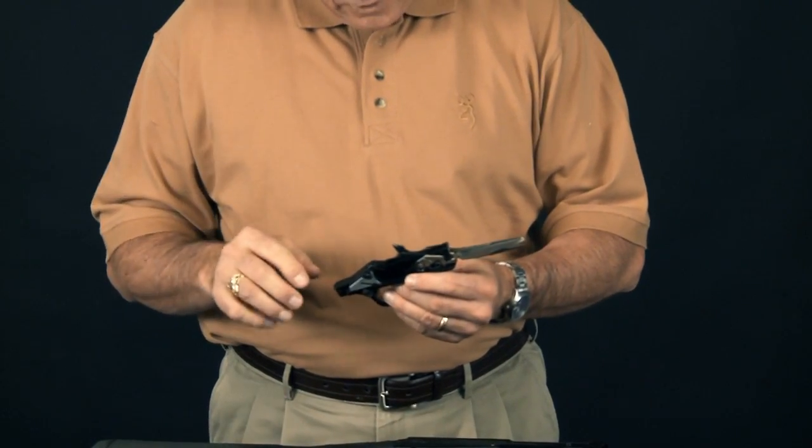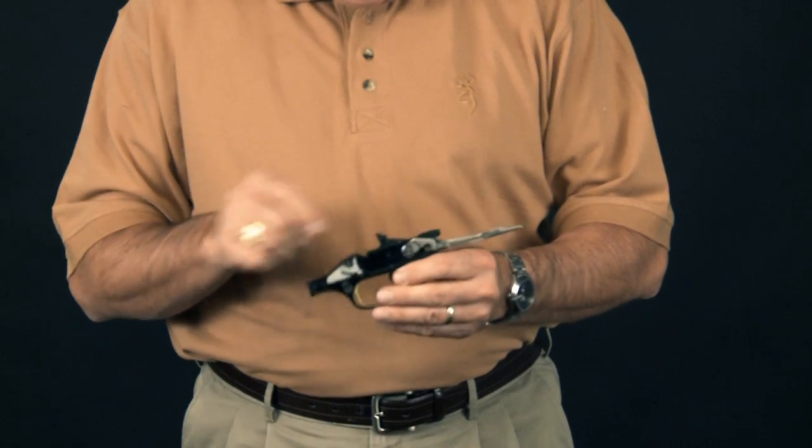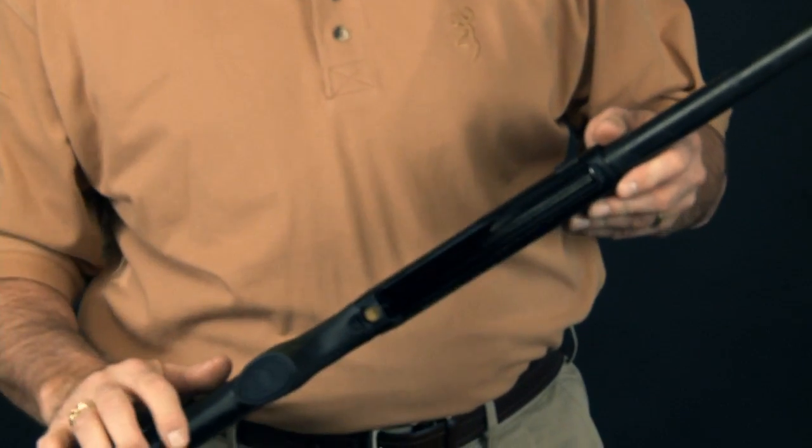Then you can clean the trigger mechanism with a brush and some solvent, and a light spray of oil on it, and it'll be ready to go back together. You can also clean out the inside of the receiver a little easier.